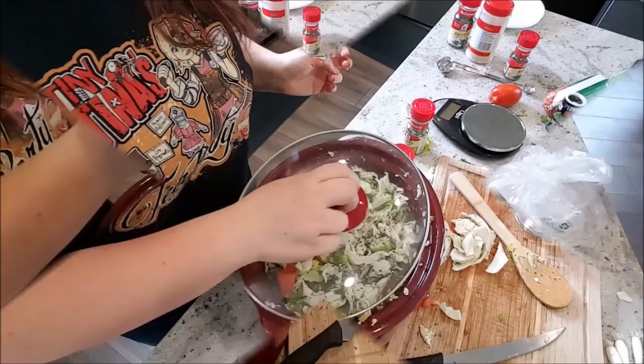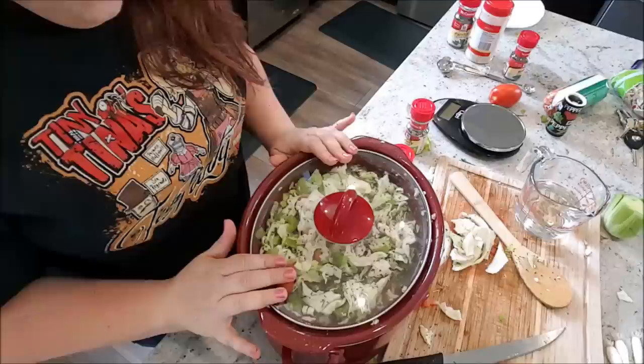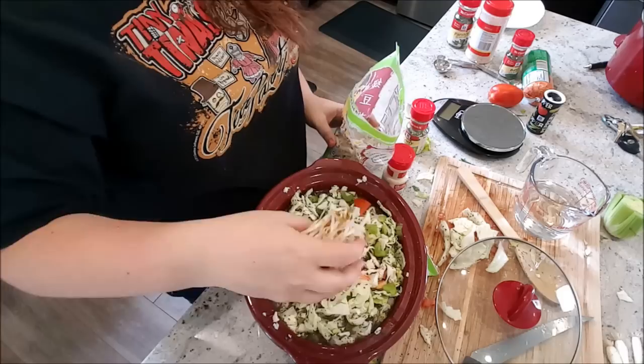I'm going to go ahead and put this on low and let it go until the cabbage is not crispy anymore, and then we'll be good. I'm also just going to double check to make sure the turkey is cooked all the way through — it basically already is, it just needed a few more minutes. Oh, I forgot to put the bean sprouts in. I'm just going to put a little bit, like that much, because these things are kind of grossing me out — they look like worms.